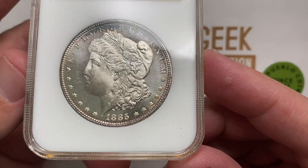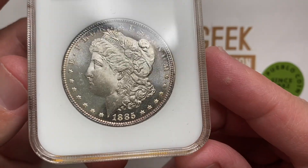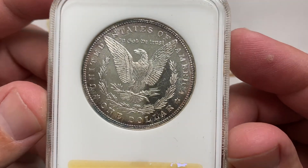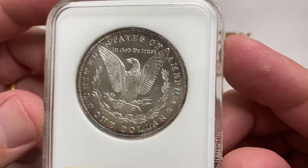I'm talking about when a coin has a deep mirror proof-like finish to it, or sometimes just DPLs — deep proof-like finish. That's when a coin actually looks like a proof, even though it's not.